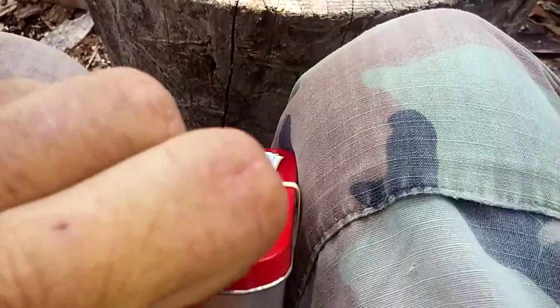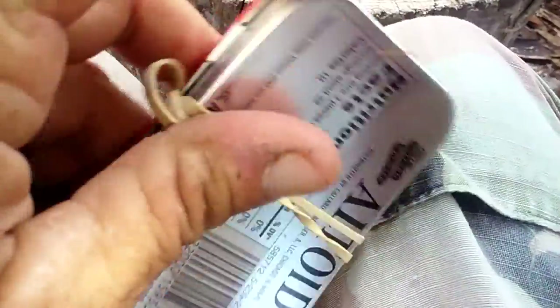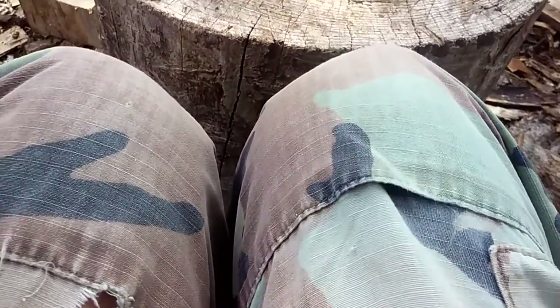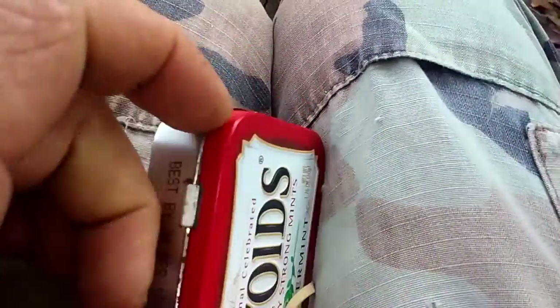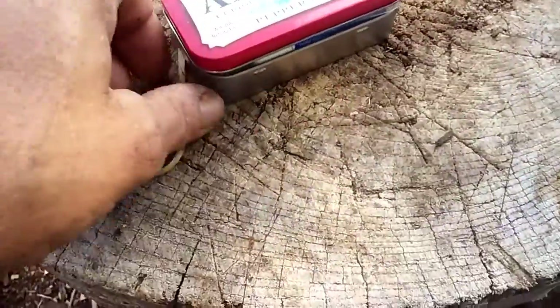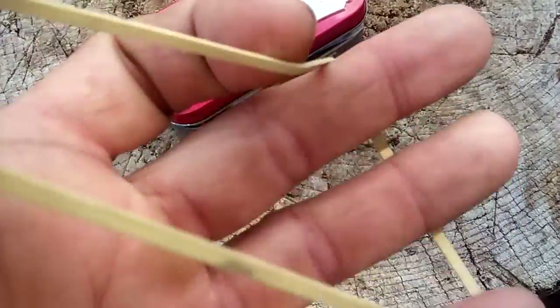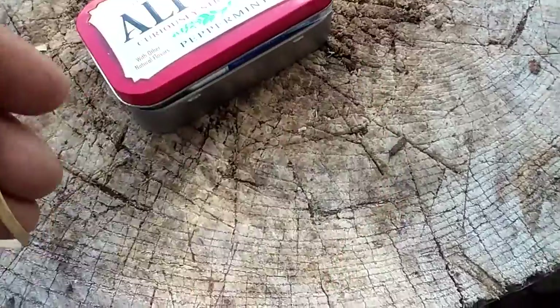I've racked my brain and I've got a lot of good ideas too. Making a kit to last a month will really make you think, and that's a good thing. The rubber band keeps it closed, but after you're done with it you can always use it as a fire starter.